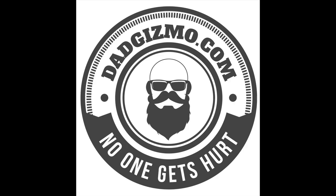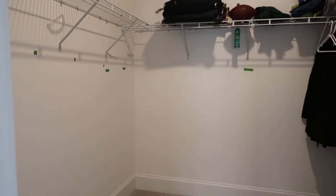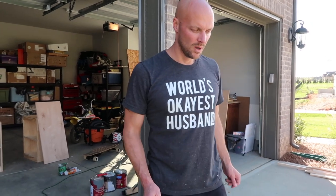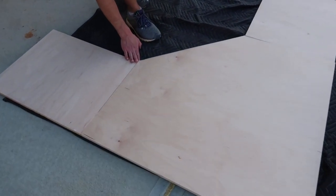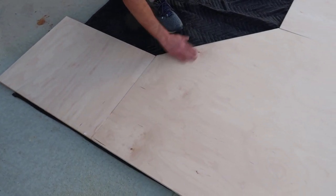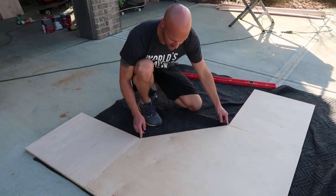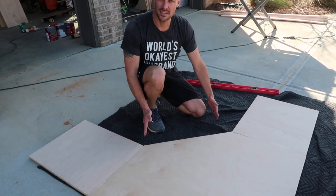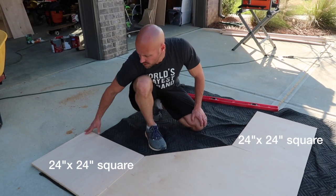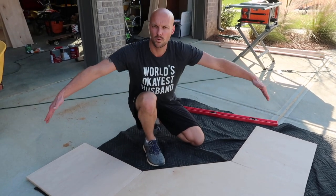Hey guys, welcome back to my channel. Today we are building a corner desk for my son's closet — he has a huge oversized walk-in closet. So far what we've done is we got a sheet of maple finish cabinet wood, a 4x8 sheet. We cut it down and basically cut a nice square at 38 by 38 inches, then measured 20 inches from side to side and made a 45-degree cut out of it. This is where he would sit, and then I built two 24-inch sections that come off of it — the two wings — and it'll go into the corner of a wall.